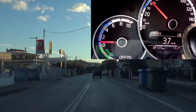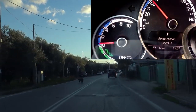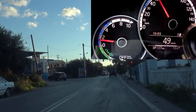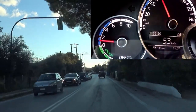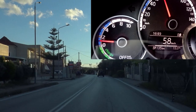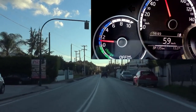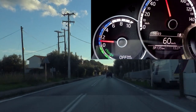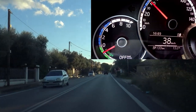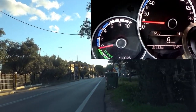Let's try now recuperation level 3 — one more click to the left. Let's get a little bit of speed. If I lift off now, you can see the needle goes back to around minus 2. It's charging — not maximum, but strong recuperation.